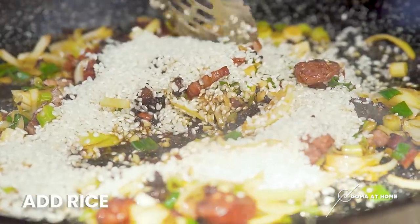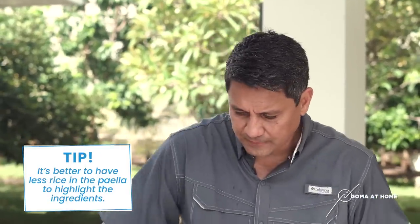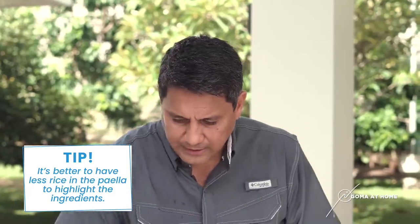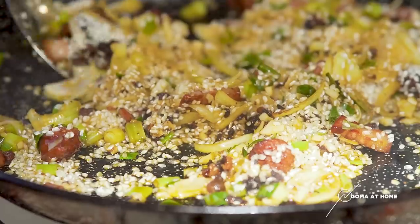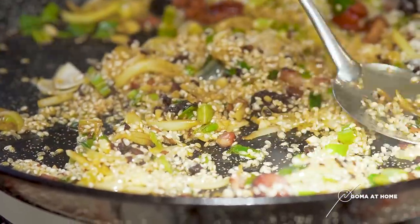Not too much kasi you don't want a paella na masyadong maraming rice — ayaw mong masyadong umangat yung rice sa ingredients niya. Gusto mo very light lang yung rice dun sa paella. So now, toast natin ng konti yung rice before we put in our stock. And then we'll put in the shrimps and squid. So let it toast for a while.